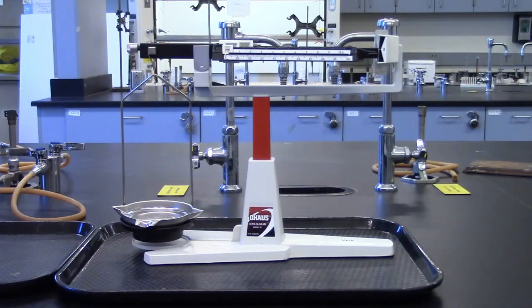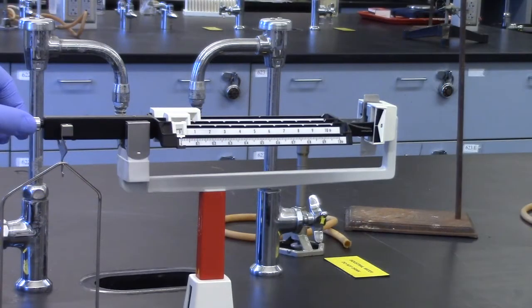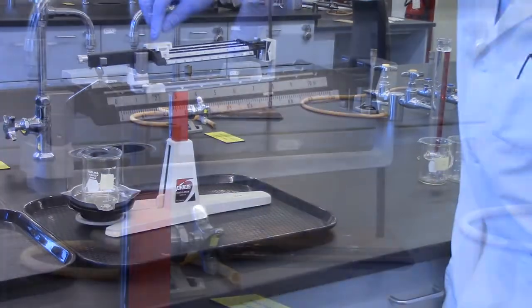A quadruple beam balance will be used to measure all masses to the nearest 0.01 grams. Use the same balance throughout the entire experiment to cancel out systematic errors, which you learned about in the measurements experiment. Record the number of the balance, place it in an area with minimal effect from the vents, then zero your balance. Weigh a clean, dry, labeled 100 mL beaker and record the mass.